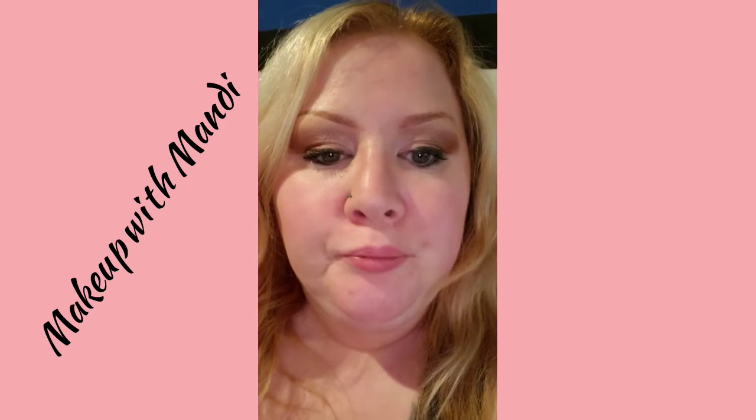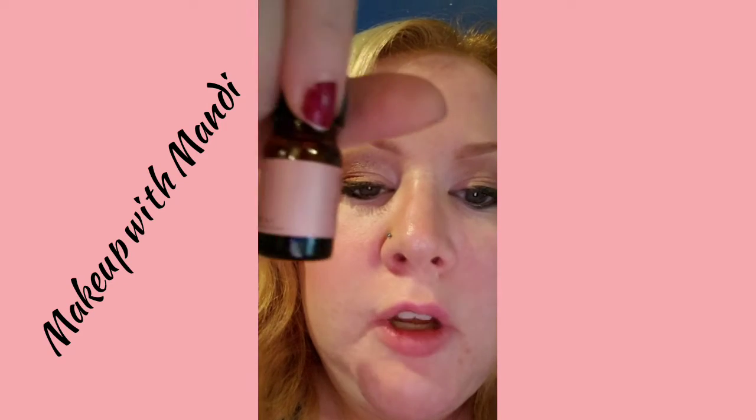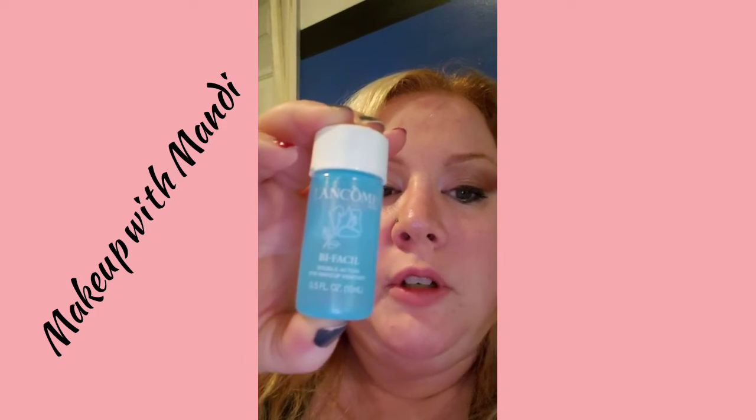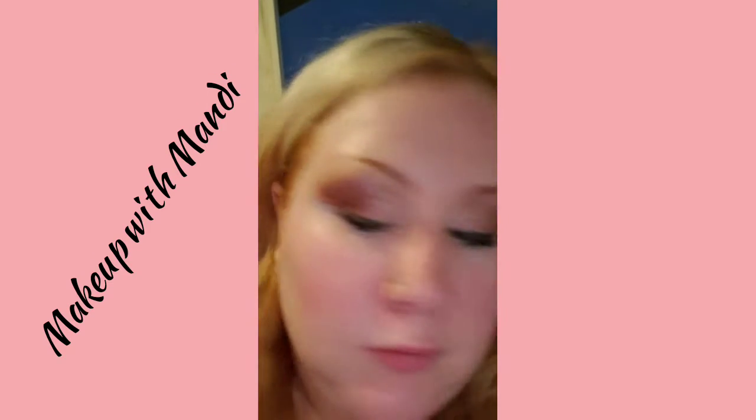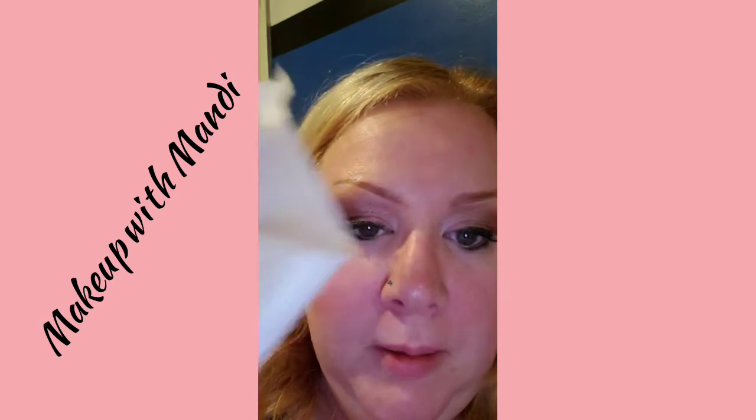What I want to use is Josie Maran's argan oil — it's a hundred percent argan oil. I do have close-up pictures that I'm going to add to this video. This is what I'm going to use for my skin, and then I'm going to go in with a Lancôme makeup remover for the eyes.